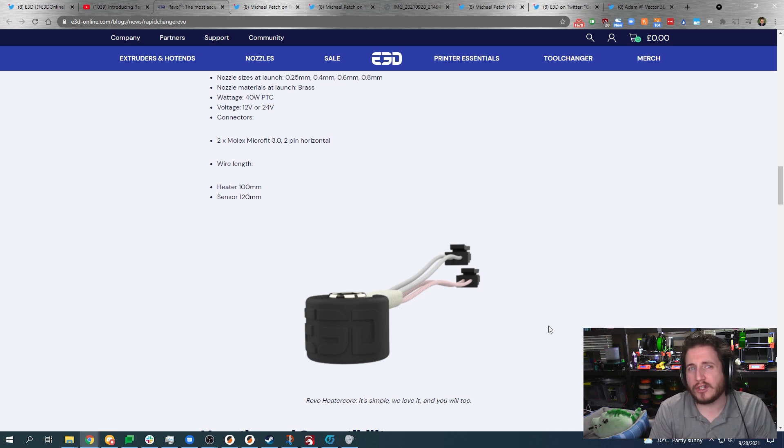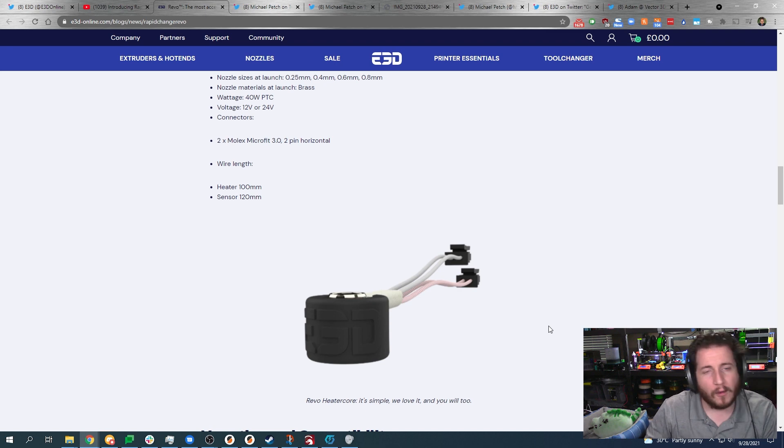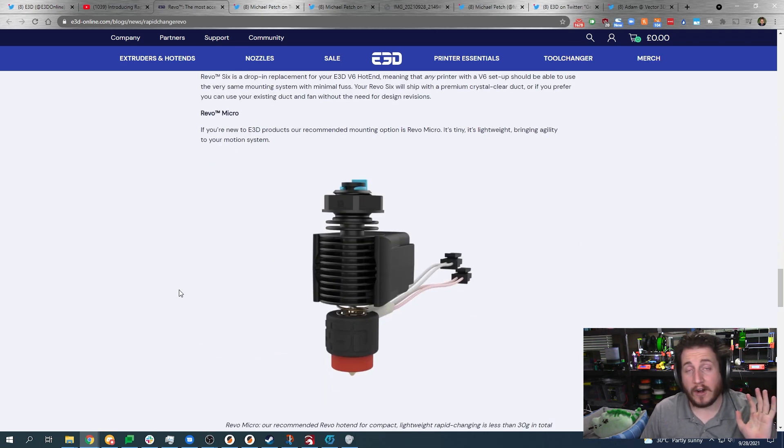I'd like to see two different connectors so there's no way someone could mess it up, but they're relying on you to do a little bit of thinking before you act — and if you don't, you might end up in a Print Fail Friday episode. I backed the Pico hot end on Kickstarter — I know I don't like Kickstarters — and I'm curious to see how the Pico compares to this Revo Micro.